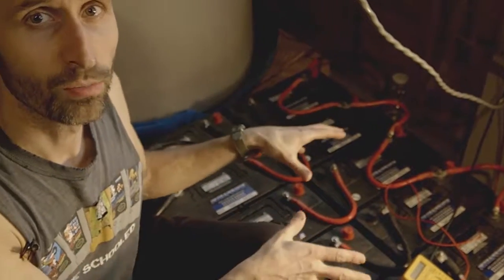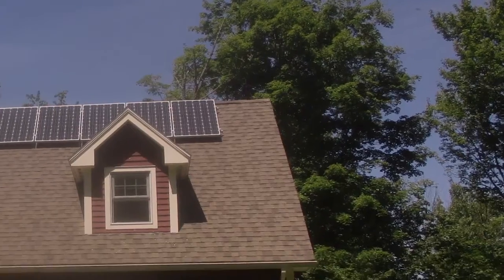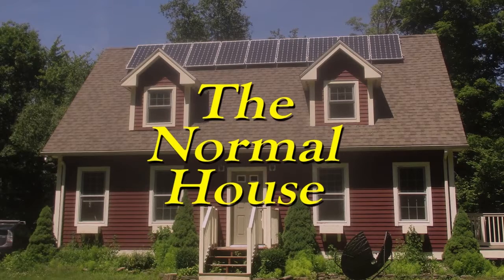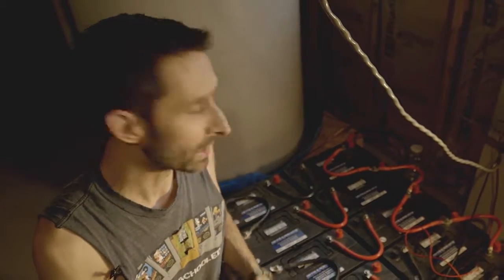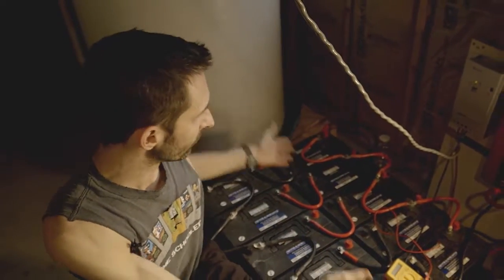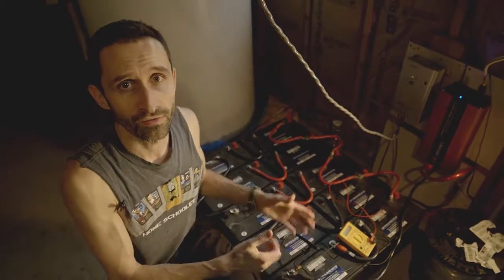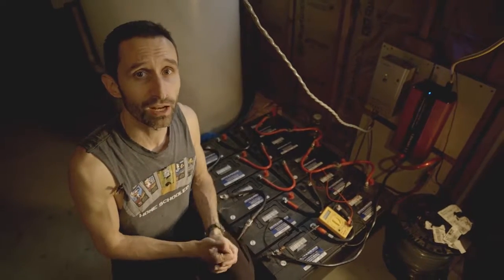Hey everybody, this is Praxis, and this is my super simple solar setup that I've set up here temporarily at Normal House. I wanted to set it up here because I've gotten accustomed to the idea of not losing power during a blackout from my first homestead. I wanted to appreciate some of those benefits here. Setting up your own solar energy backup system is really not that complicated — I know it looks like, oh my god, look at all those wires — there are 10 batteries in this array, but you don't need something even as complicated as this just to try it out and get a lot of use out of it.